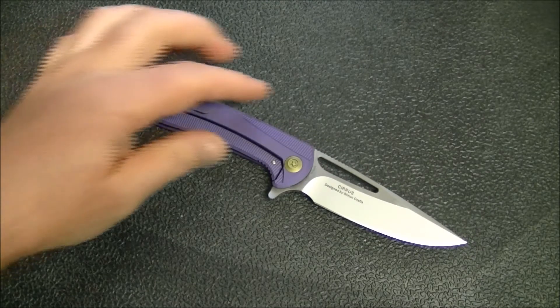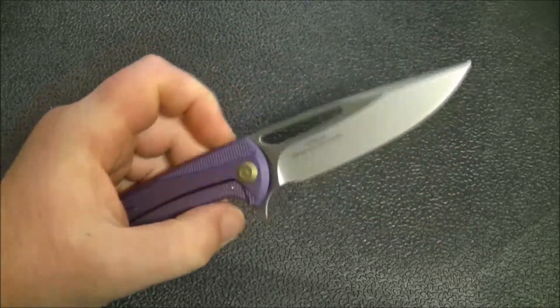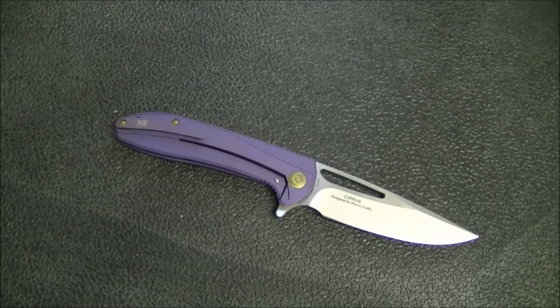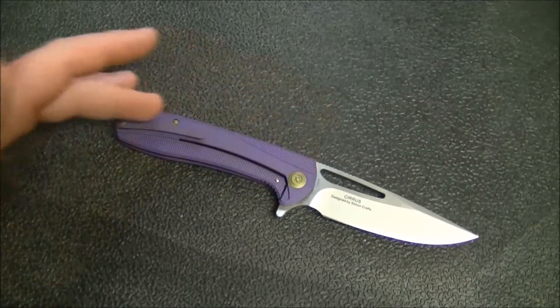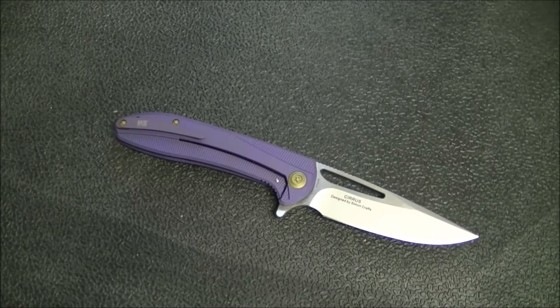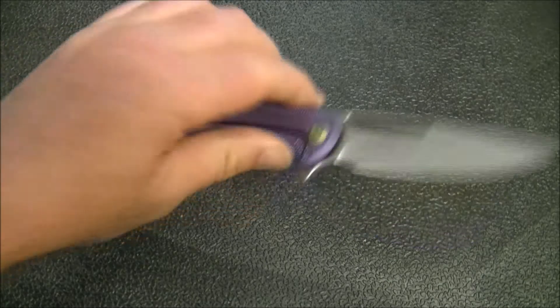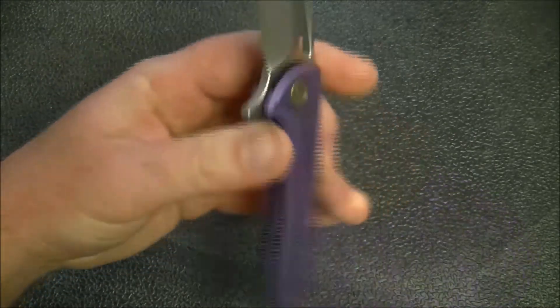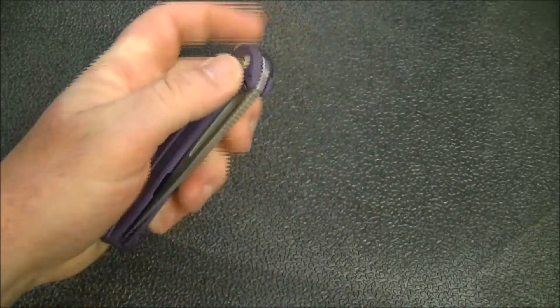Now let me get into this knife in particular. This is the WE 615 and out of all the WE knives, this one has a design that I think is going to be more broadly appealing than some of their other designs. The grind is pretty standard, the blade shape is pretty standard, and even the handle shape — although it does have some neat milling going on — it's not something that is going to put too many people off. This is a pretty safe design and I can see this knife being very popular.